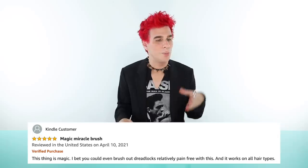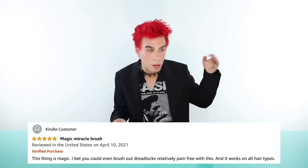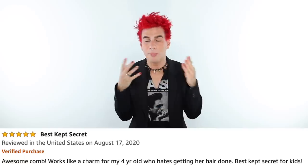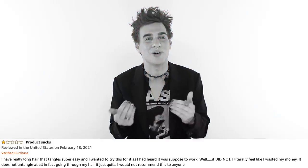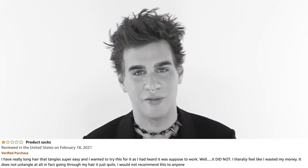I looked on Amazon to see what people are saying. The reviews are interesting — some positive, some negative. People are saying 'wow, this is a miracle, it works fantastically, I can't live without it,' and then others are saying 'save your coin, this is the worst product I've ever used.' Overall the reviews seem to be a little more positive than negative, so that's a good sign.